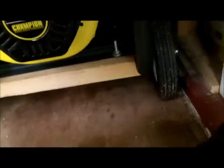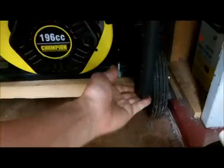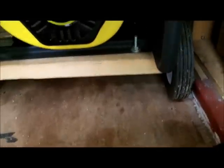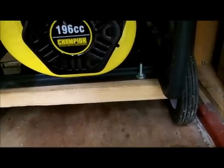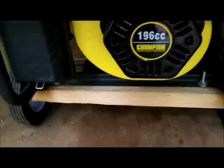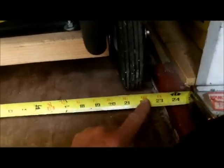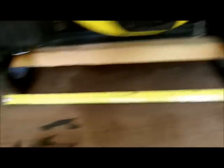Let me get this out of here to make some room. Let's take a measurement from this wheel to this wheel. Worst case, I could take the wheel kit off and mount the generator directly to the plywood. The wheels are going to be locked in place anyway. It looks like we're exactly 22 inches from the outside of this wheel to the outside of this wheel.